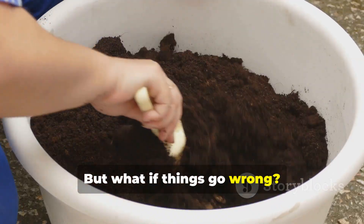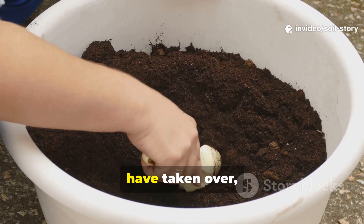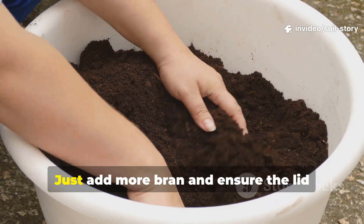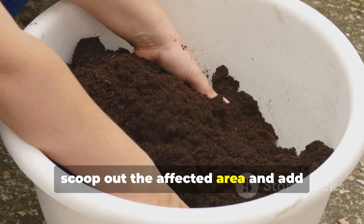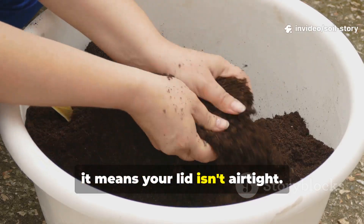But what if things go wrong? A foul, putrid smell means the wrong bacteria have taken over, usually from too much moisture or not enough bran — just add more bran and ensure the lid is sealed tightly. If you see green or black mold, scoop out the affected area and add more bran. If you get flies, it means your lid isn't airtight.